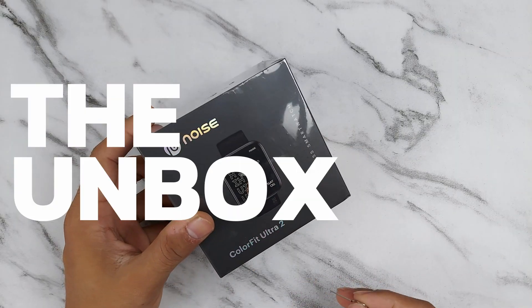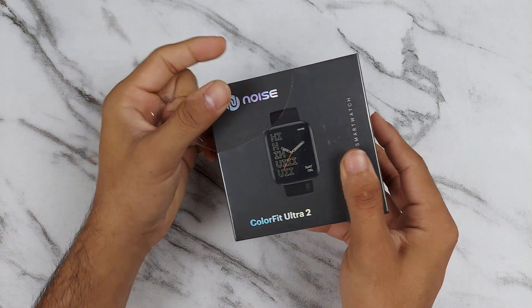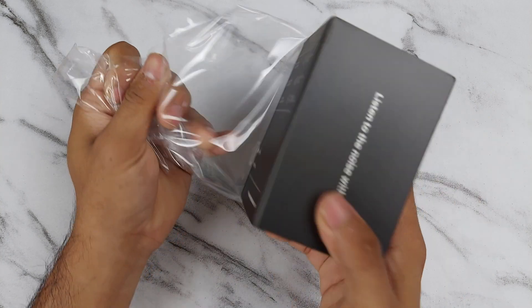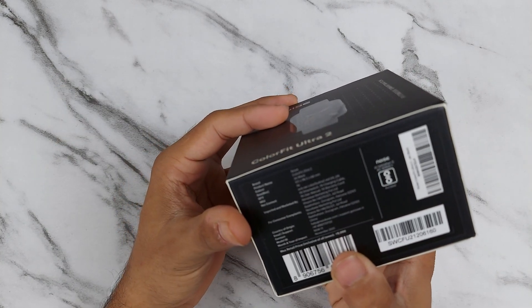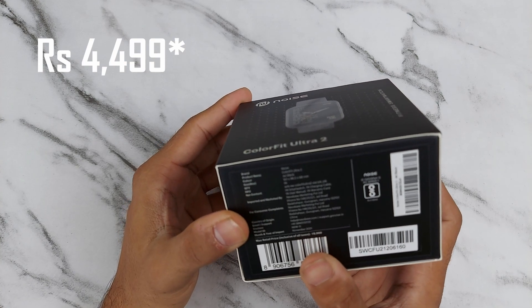Let's take a quick look inside the ColorFit Ultra 2. The color I have chosen is Jet Black, and it comes for around rupees 5,499.